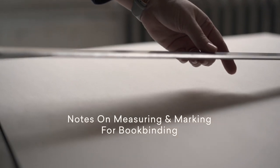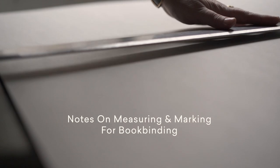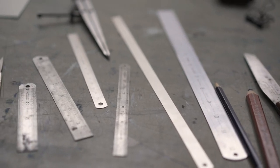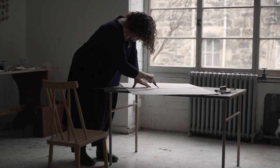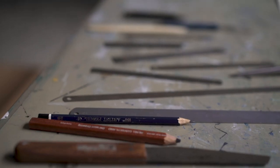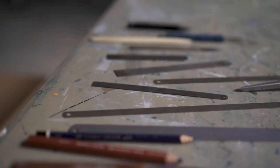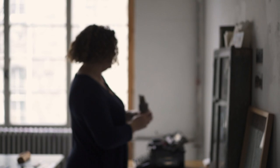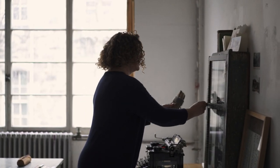I'm Rachel Hazel of The Travelling Bookbinder. Notes on measuring and marking for bookbinding. Bookbinders are notoriously neat and particular. My approach as a book artist is to teach the skills and then encourage you to fly with them. Precision helps a book to function well, so yes, there are some things that you need to be exact. If you know how to do it right, then you can play with subverting the rules later if you want.